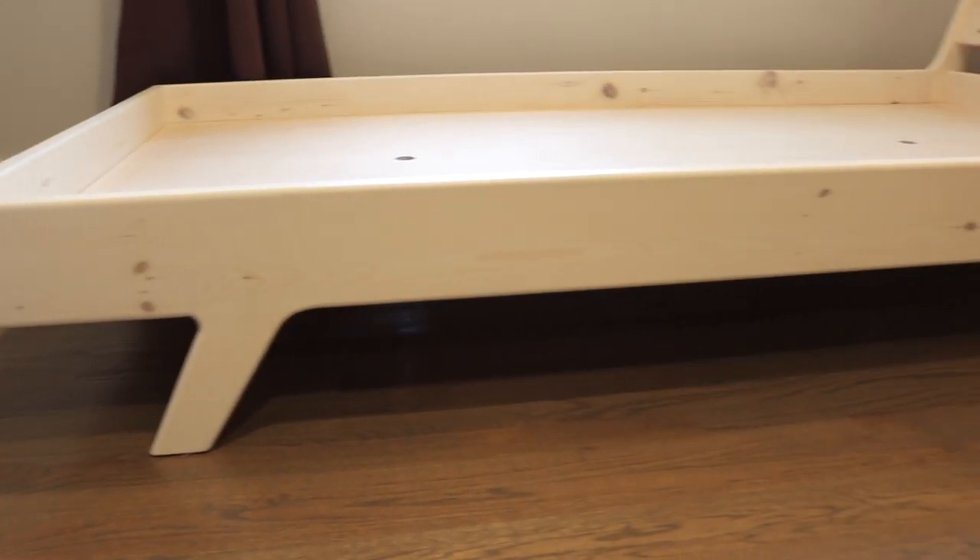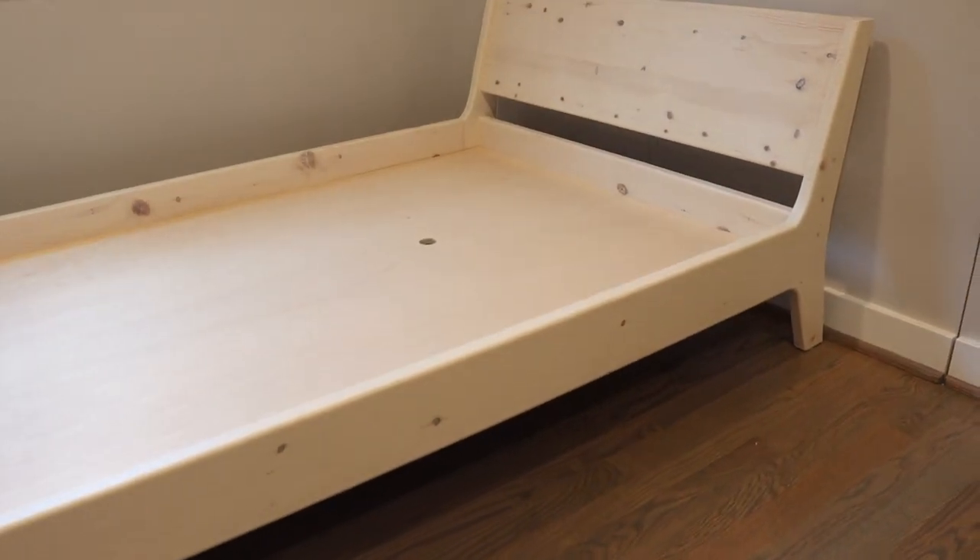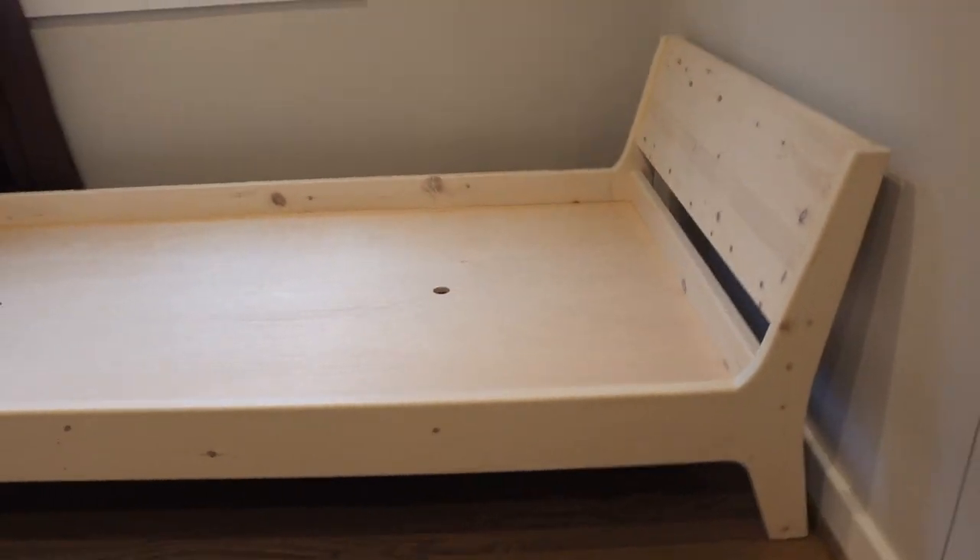Hey everybody, today we're making this awesome mid-century modern twin bed out of pine 2x8s that I bought at my home improvement store. We're going to be using a couple new techniques that I've actually never done before, including cutting out some templates to build the back and legs of the bed. I'm going to include everything you need in the description below, so just check that out. Let's get this build started.